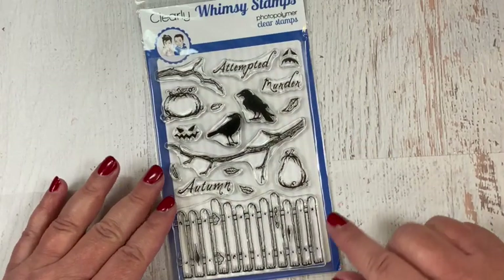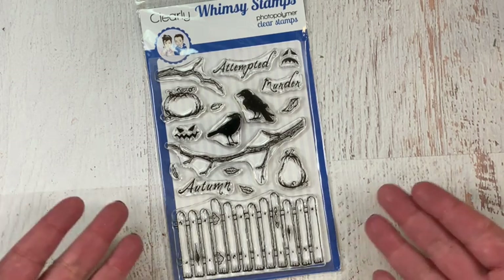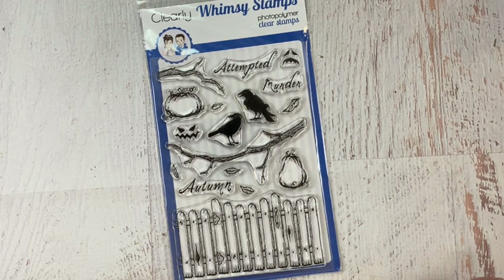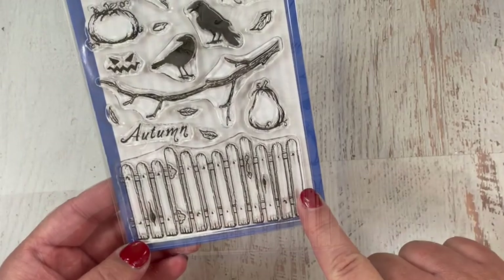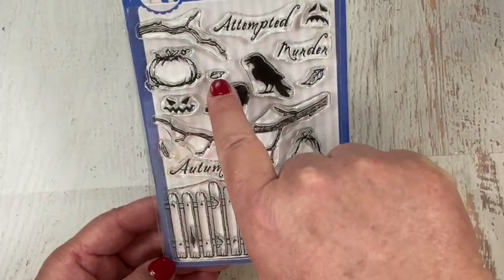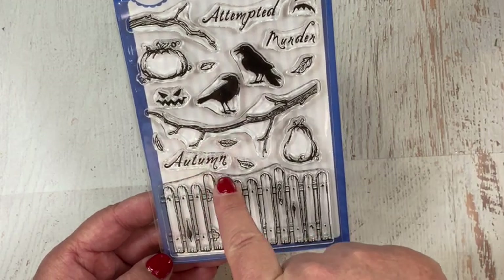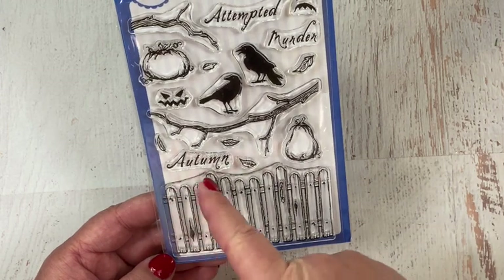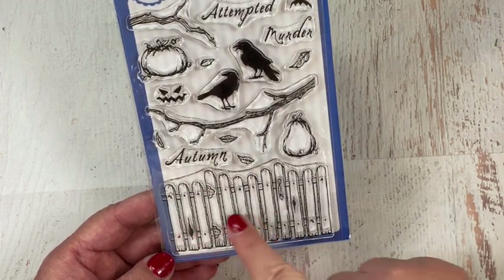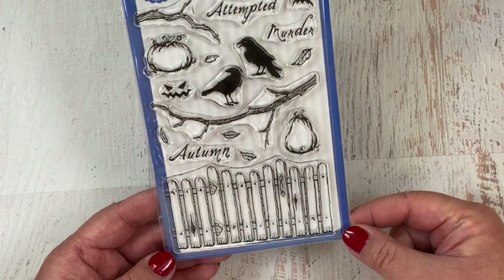I hadn't used it yet, but I was looking at it and I kind of was drawn to the picket fence at the bottom. I thought each one of those pickets could become a birthday candle. Then I searched through and found this little leaf that I thought would be a perfect flame for each of the candles to stamp at the top, and with the pumpkins and the ravens, I thought this was the set I needed to use to make Deb's birthday card.